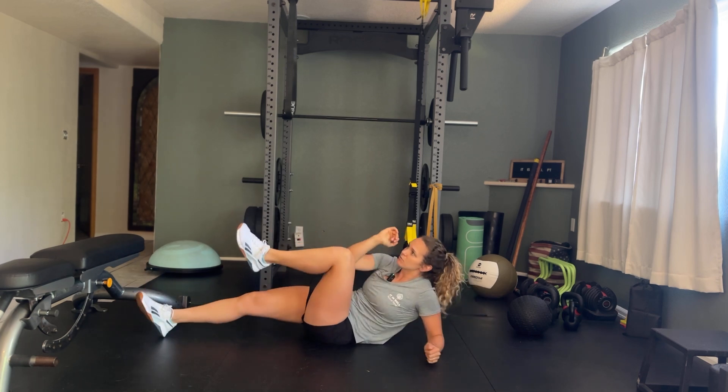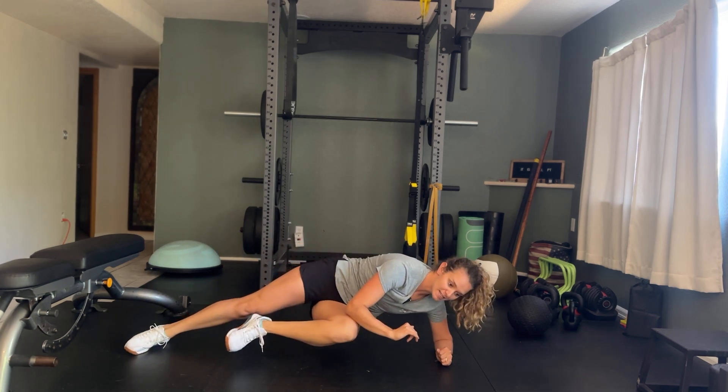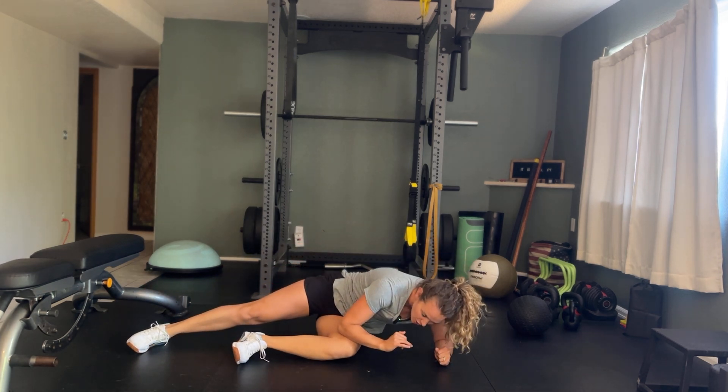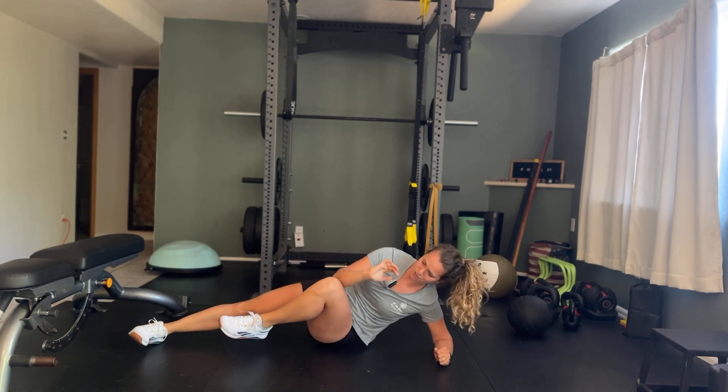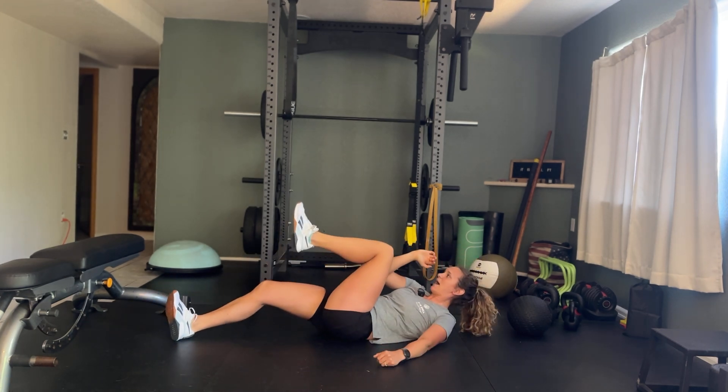Gluing that elbow to the knee, reach back, come up into that side plank. Again, don't let yourself crunch too far forward or too far back like this. Keep that hip nice and high and then slowly roll back down.